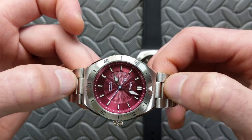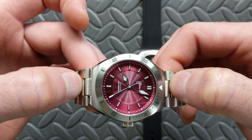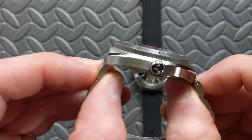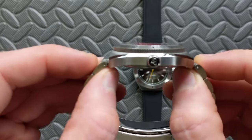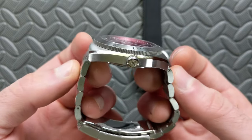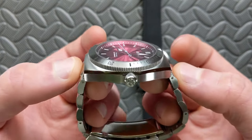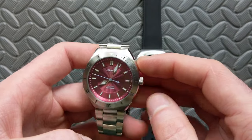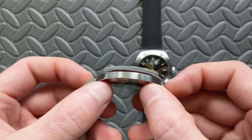If you include the end links, it measures right at 50 millimeters — but that's a bit deceiving because these male end links have full articulation, so they almost drape and function like female end links. On wrist, they're typically at an angle which shrinks that down well below 50. On my six-and-a-half-inch wrist, I think these fit very well.